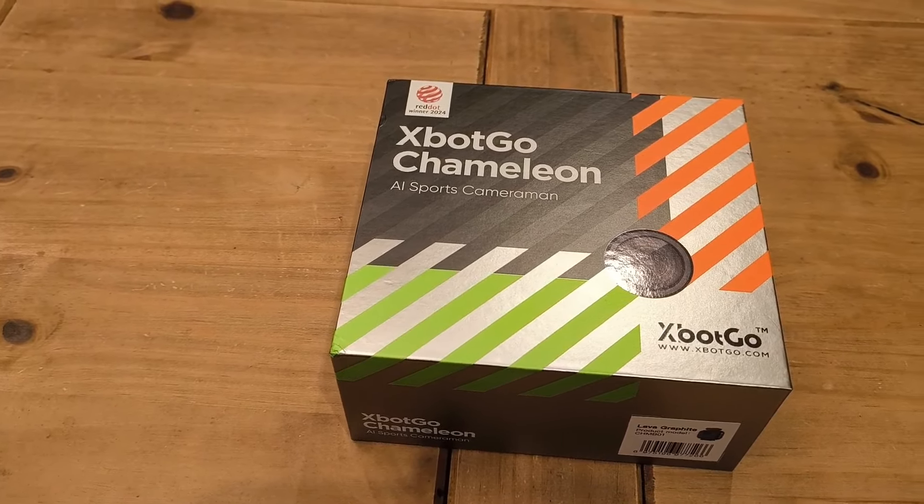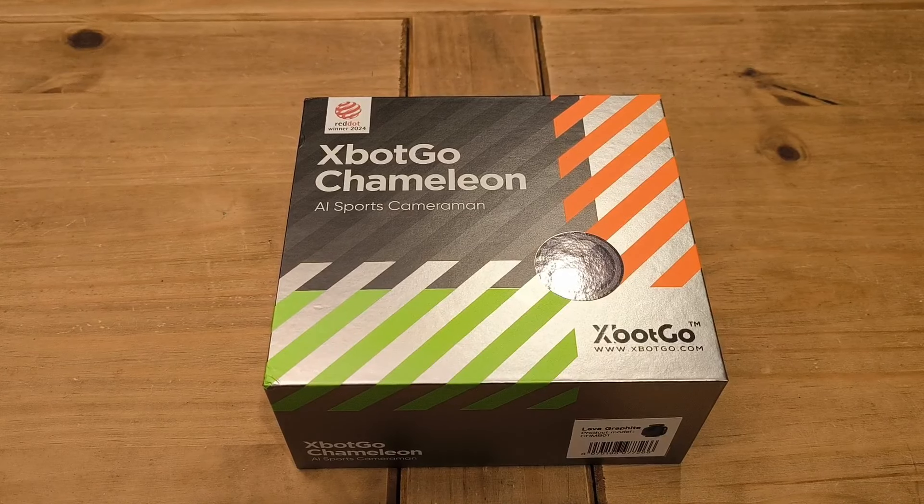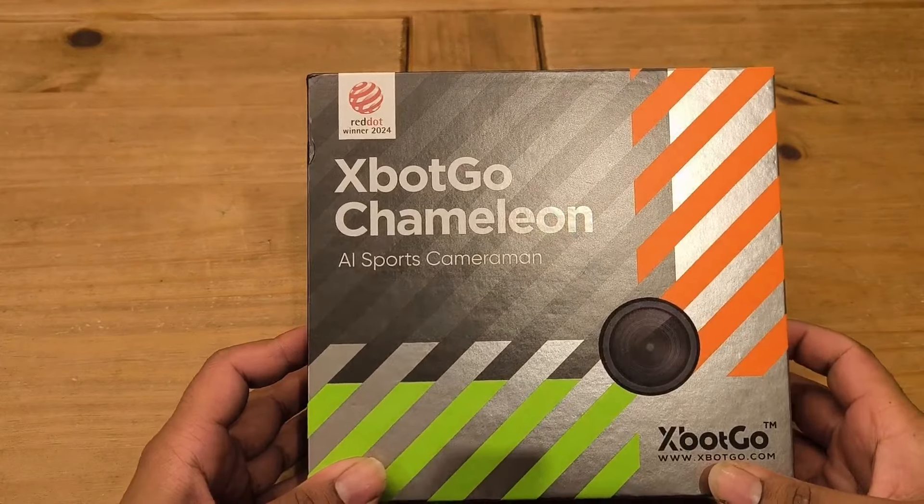Hey guys, this is TNN and today we've got another product from XGO. This time it's the latest version, the Gen 2 of the AI sports cameraman — the XGO Chameleon. This is quite a new product, only just released not long ago, and this is their new high-end AI sports tracking cameraman. The camera you use is your mobile phone, whether Android or iOS, and this device tracks people, sports, games and more.